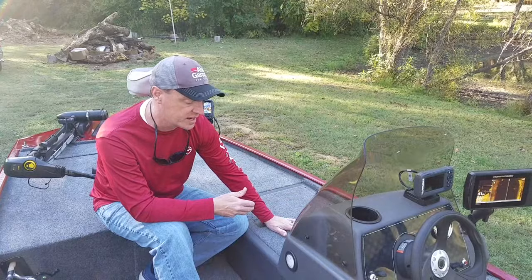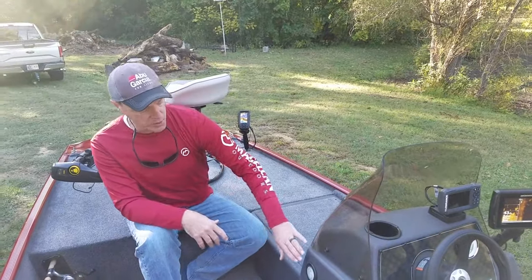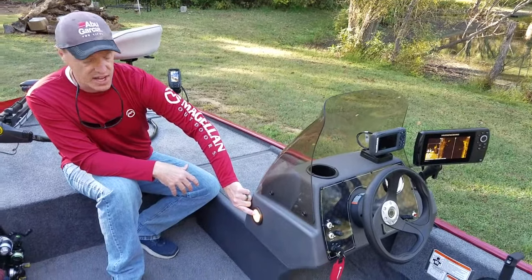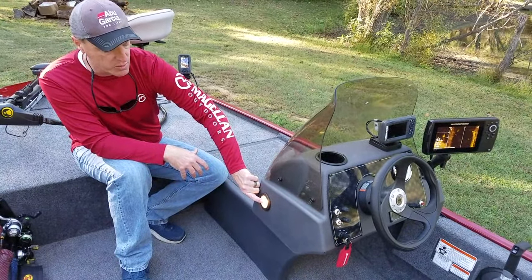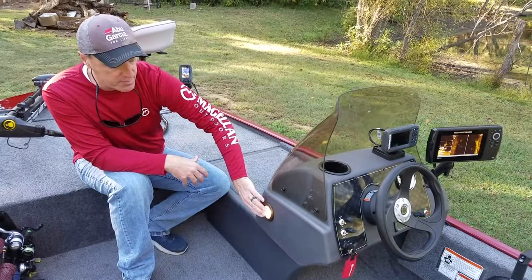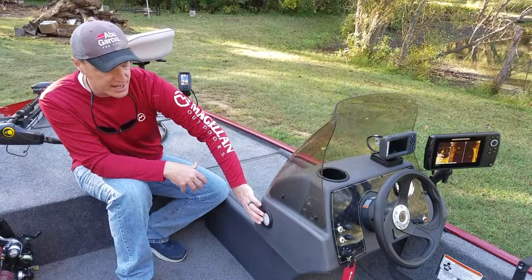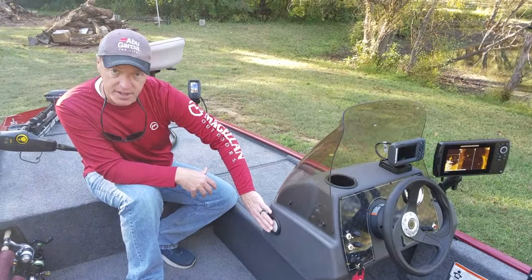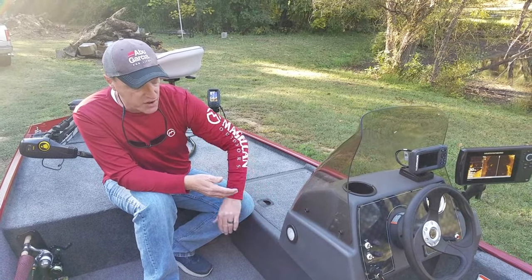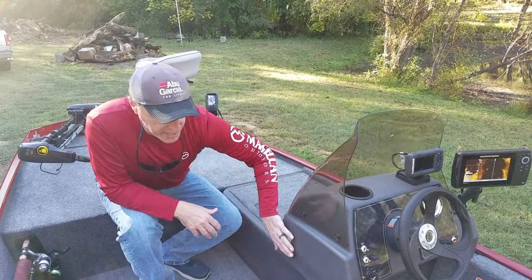One thing — this is actually the only interior light on the boat, this one on the side of the console. One upgrade we're going to end up doing is adding some LED lighting around the bottom of the boat, because if you're taking off before daylight or bringing it in after dark, there's no other interior lighting. That's the only one it has.